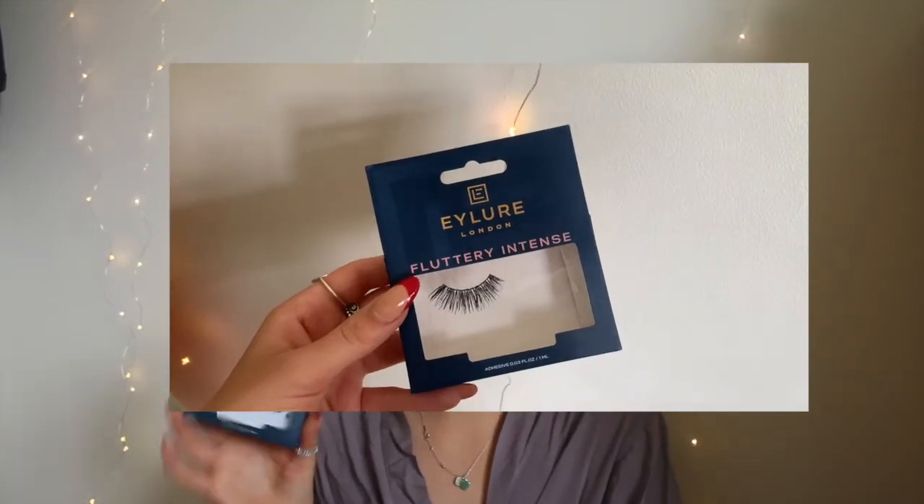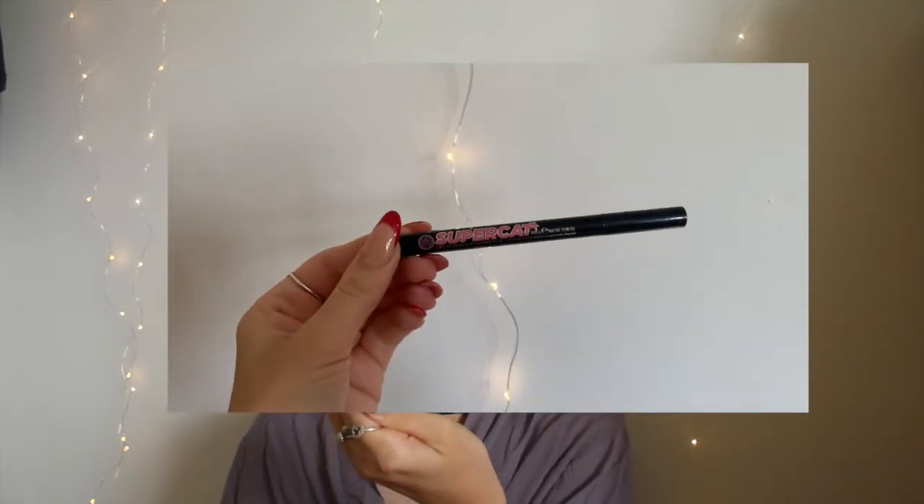I am going to put my eyelashes on but I cannot do that on camera because it's going to take me a few tries. I'm wearing Eylure Intense lashes — never know how to say that. I'm going to pop these on, and I'm also going to do eyeliner — just a line because I feel like it makes it connect up more. I use the Super Cat liquid liner from Soap & Glory. I'll get back to you. I'm back and my eyelashes are on — looking cute!